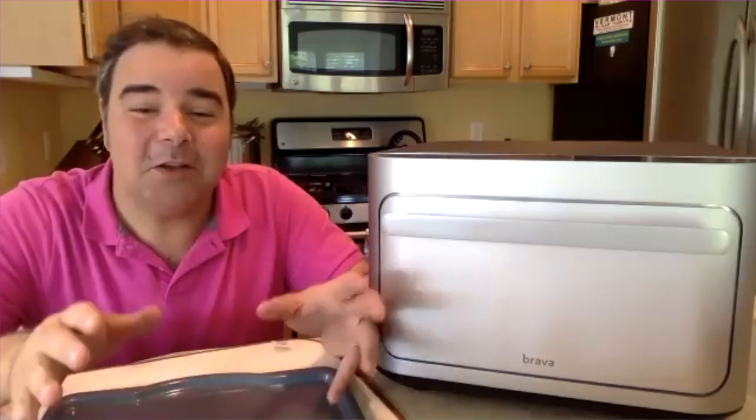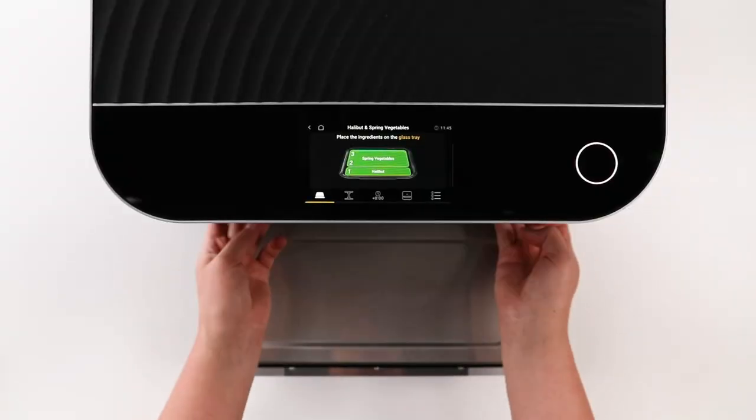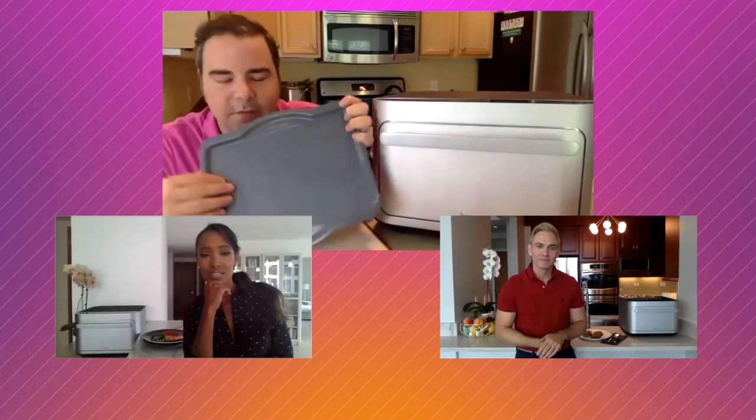Just like you said, it cooks with light — with heavy duty light bulbs — two to four times faster than your conventional oven. So in the times of the pandemic, when you need that food to go out right away, the Brava does the job. So how is it able to cook chicken, broccoli, and tomatoes at the same time on one tray? It uses a multi-zone cooking function.